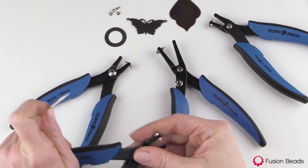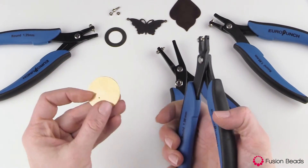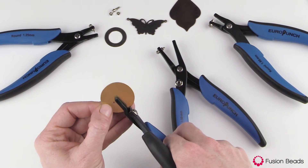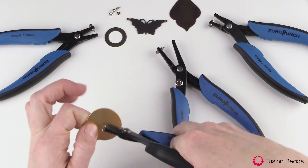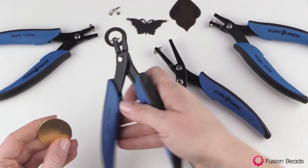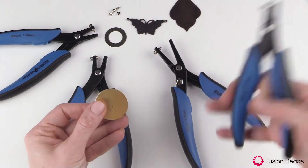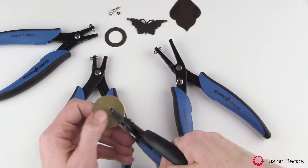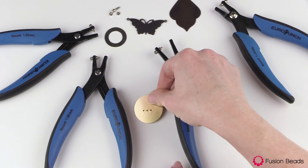Let's go ahead and do some size comparisons. So that's the 1.25 millimeter punch. We're going to do a 1.5 punch right next to it — just wiggle it out. You can see it's a bigger punch, and then the largest is the 1.8. So we have small, medium, and large.